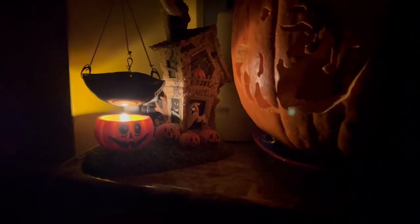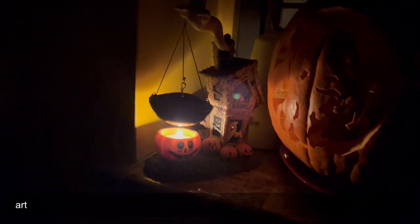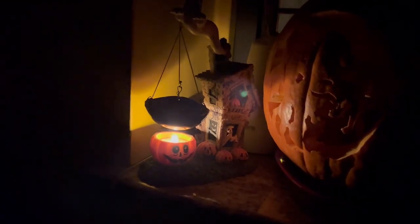I believe in, like, the ancient monks' art — like mandalas — where they make temporary art. The reason I put so much effort into covering my pumpkins is because I believe in contemporary art. Life is really short.